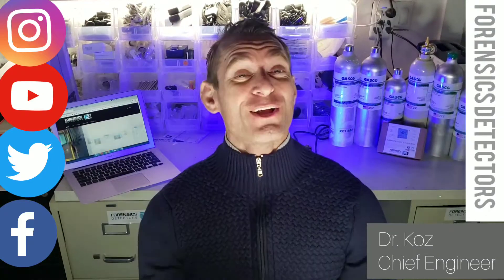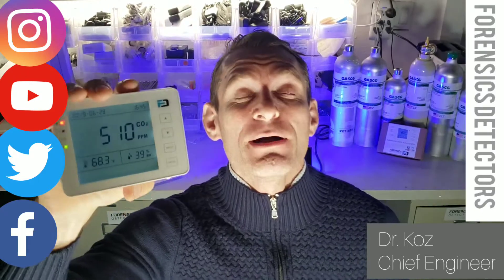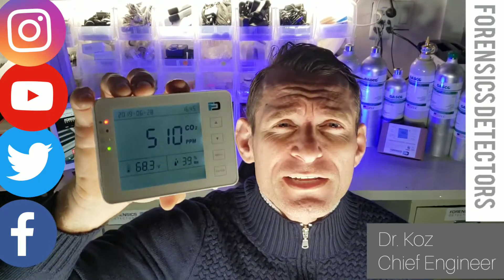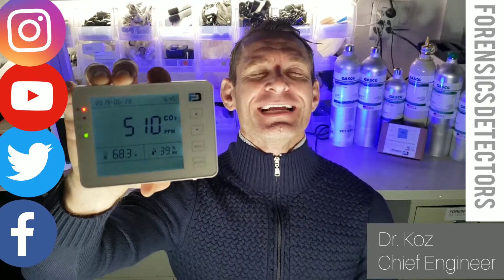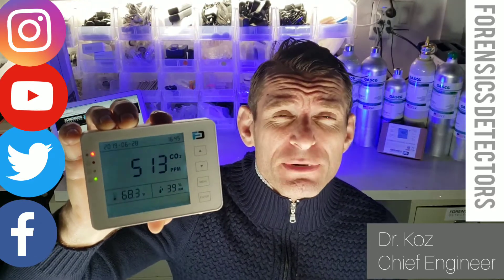Welcome to Forensics Detectors. I hope the day is sunny because we are presenting our Carbon Dioxide Monitor. It is using NDIR technology — non-dispersive infrared — the best there is.